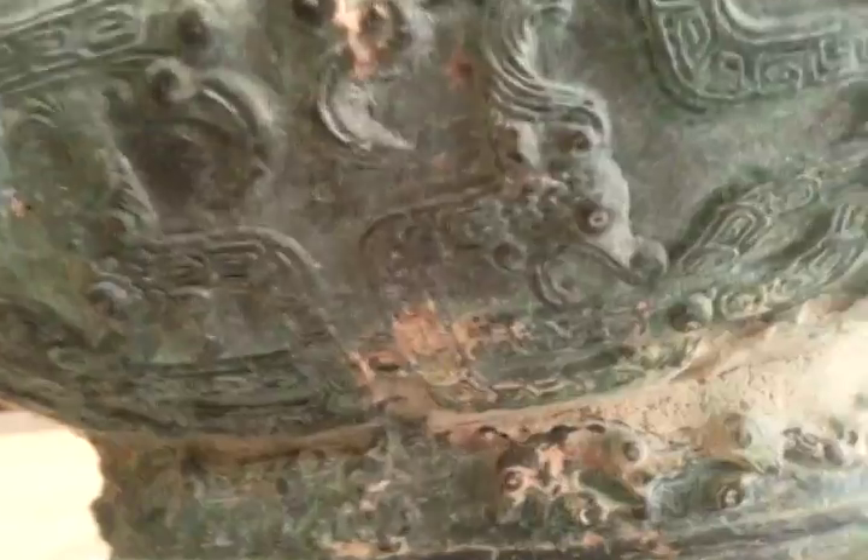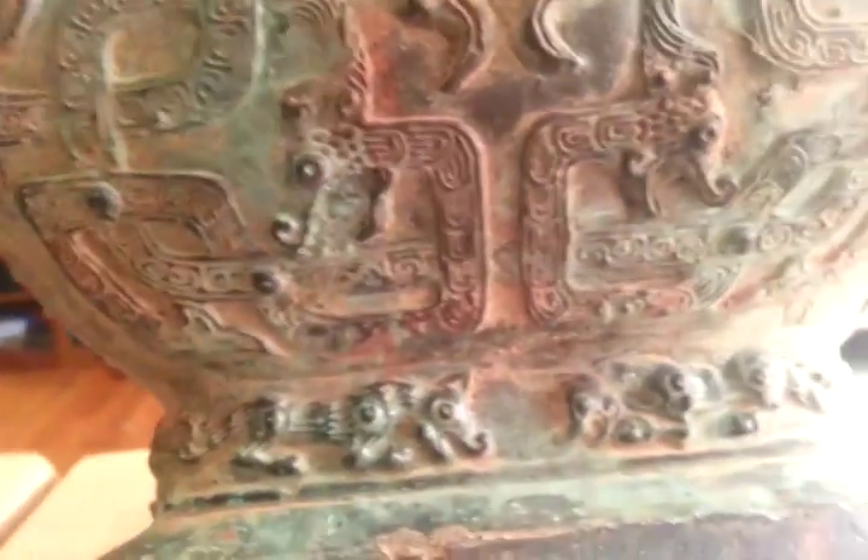Now we're going to take a look at base number two — the one that doesn't have the rack on it. I'm going to look at the same pattern coming around, supposed to be interlocking here. So this side you see it, you see it here on both sides. Come around here — you also see it on both sides.